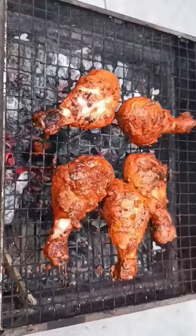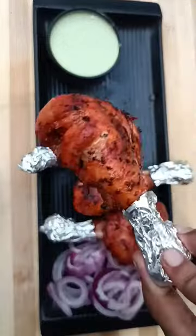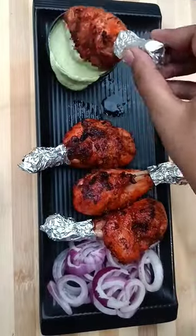Then I will grill it on the barbecue. You can also do it in the oven, and our tandoori chicken is ready. Try it with a skewer.